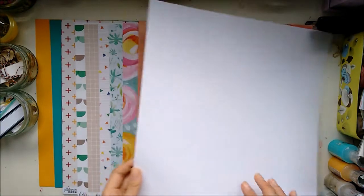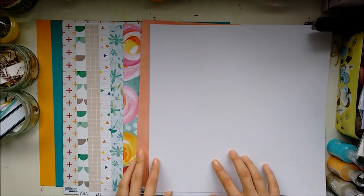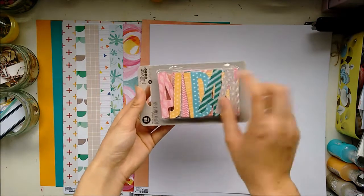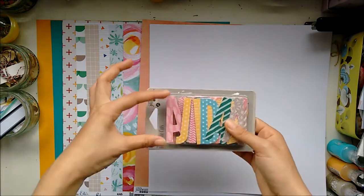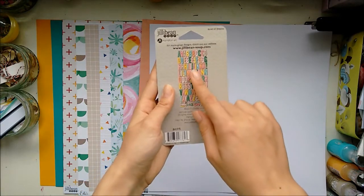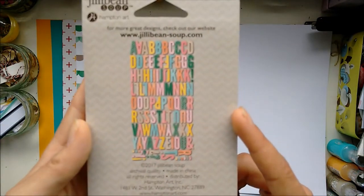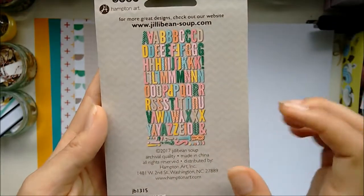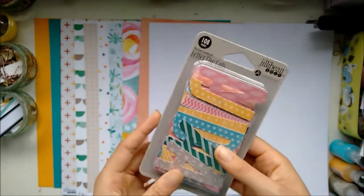I'll lay down this white paper so you can see the embellishments. When I got this kit, I got a bit confused because I thought there were no alphabets — don't worry, there are. They're not really big chunky alphabets, but they've got these styles. I'm probably going to tick them off when I use them, so I know what words I can make without having to search through them.